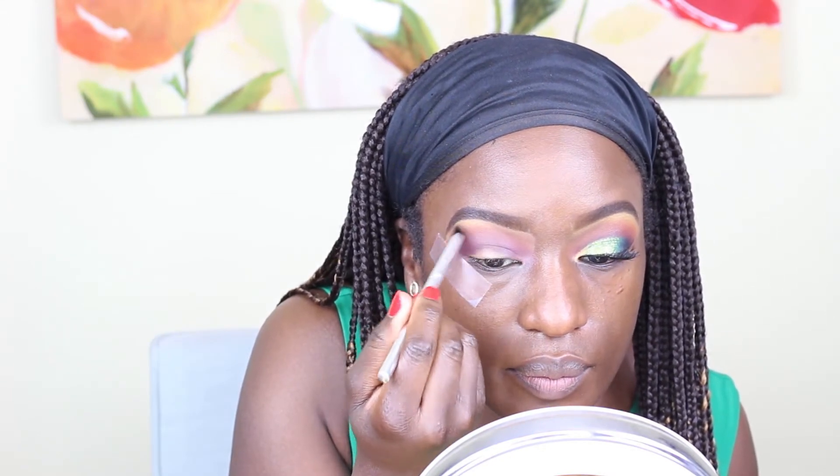Next, I'm going to create a cut crease with my Pro Concealer. I'm using a smudge brush — this one is by Urban Glow.